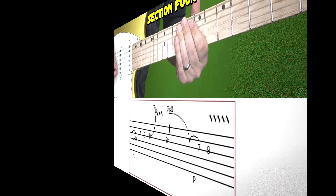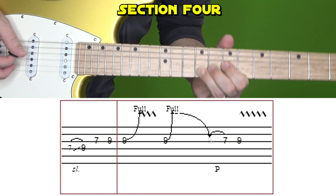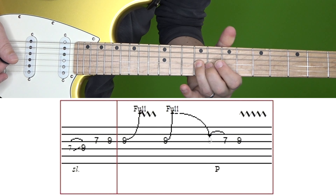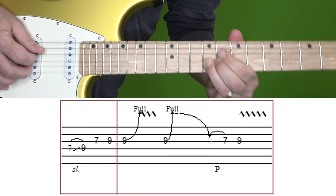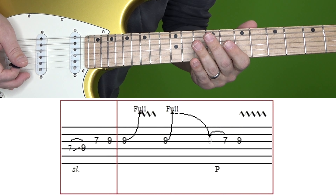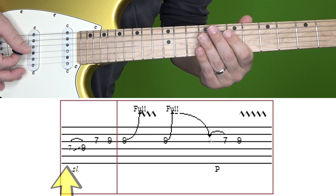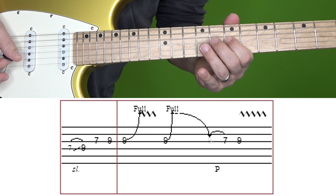Let's move on to section four. Here's section four at normal and then slow speed. We're going to break it up into two boxes. The first one goes like this — it's the 7th fret of D, quickly slide up to 9, followed by 7, 9 on G.